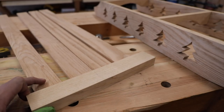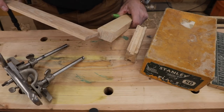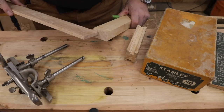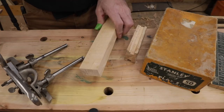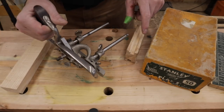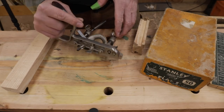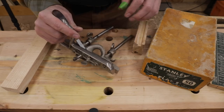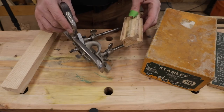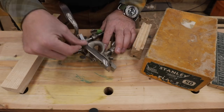The next step is we've got to cut a dado in this front piece for the slats to fit inside. Traditionally, one way to do it was with this tool right here — one of my most prized possessions. Tools like this are one of the main reasons why I insulated and heated the shop and keep it heated — just to look after them.